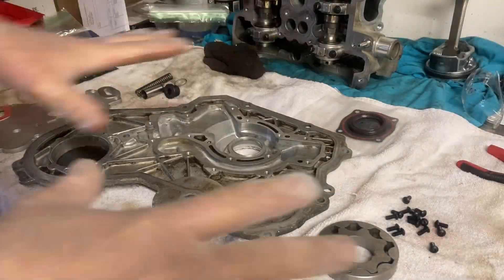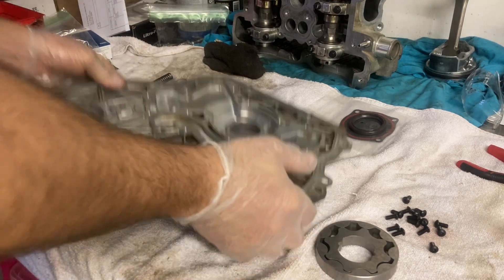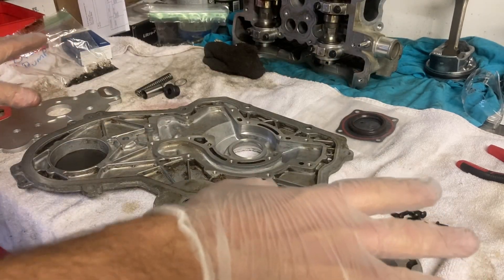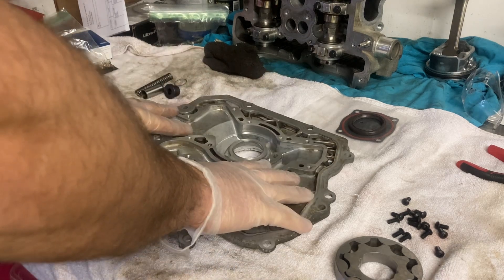It's raining like crazy outside so I'm gonna wait a minute before I push the Corvette out and bring the Equinox in. I hate leaving the Vette sitting out in the rain, so hopefully it'll slow up here in a minute. In the meantime, I'm gonna go ahead and put this whole oil pump setup together.